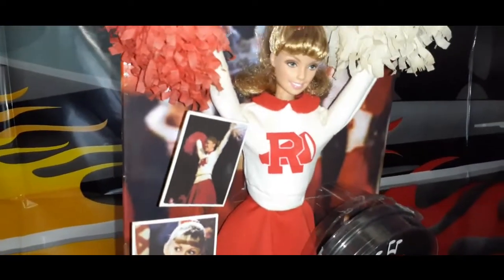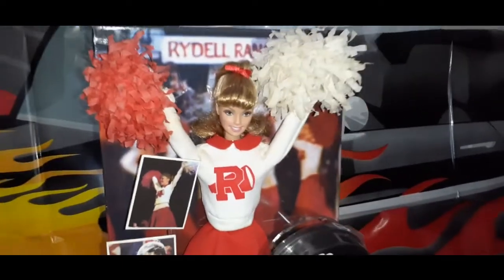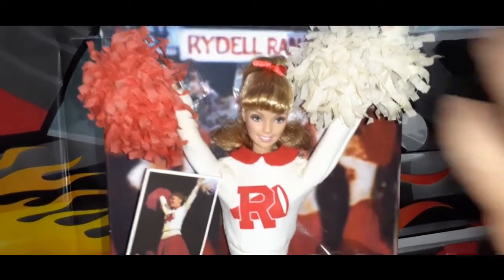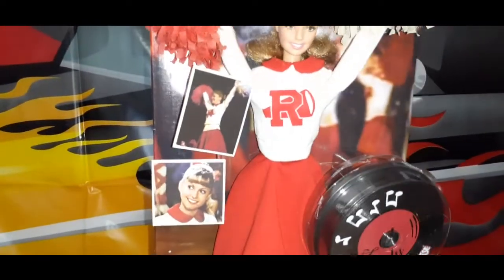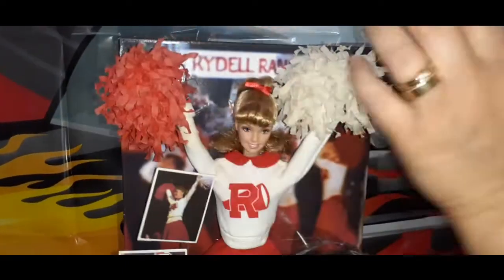Let's start from the top. She has that beautiful face. I wouldn't say it looks a lot like her — I think it looks more like Barbie. But the hair and the lipstick is so cute. She's got pink lipstick. The hair looks like Sandy's hair, really pretty. And it's styled quite nicely. She's got that cute little red bow in her ponytail, with that high ponytail. She's holding the pom-poms and these are cute — they feel like paper or tissue. One's red and the other one's white.